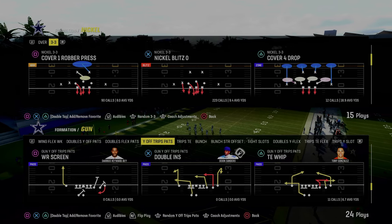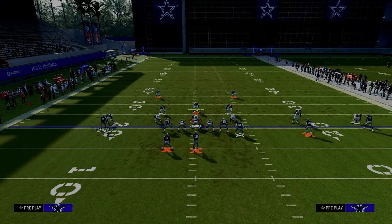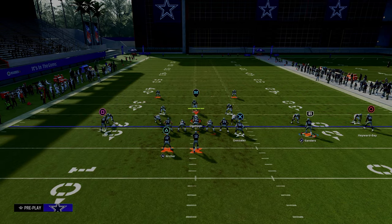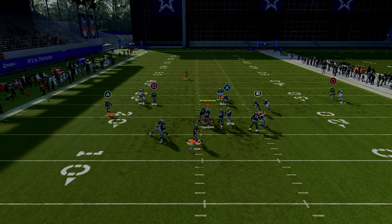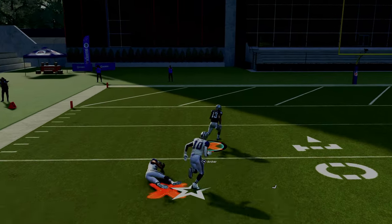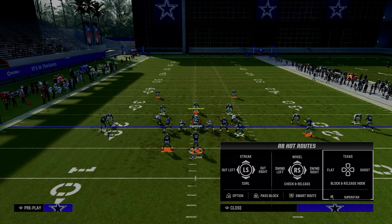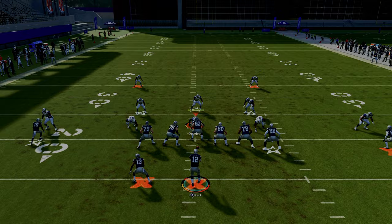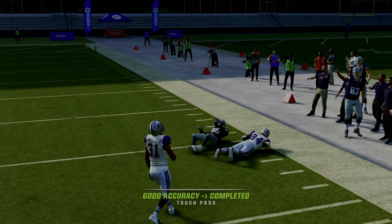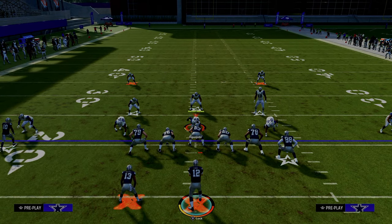The next play is tight end whip. The first setup: we're going to drag the slot receiver, streak the outside trips receiver, and wheel the running back. This is really good against man coverage. The running back wheel consistently attacks man coverage over the top — they have to have safety help. If they don't have safety help on the right in press man, that fade or streak will be a pretty good option against that coverage as well.